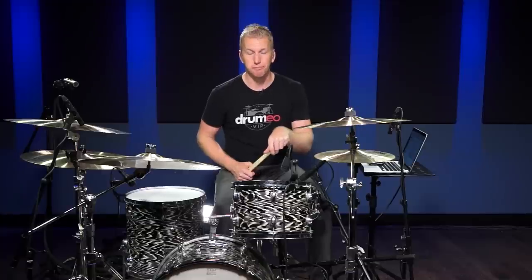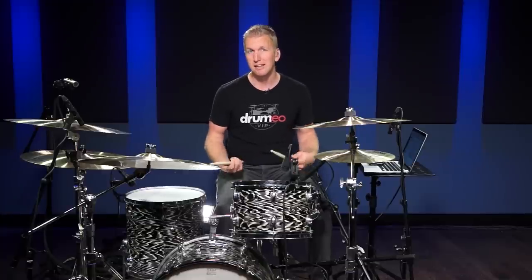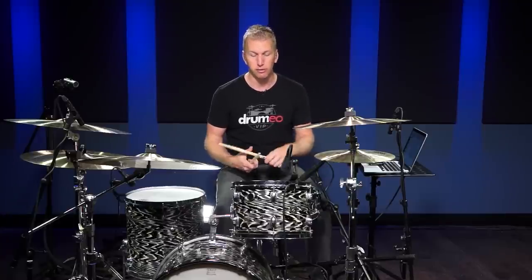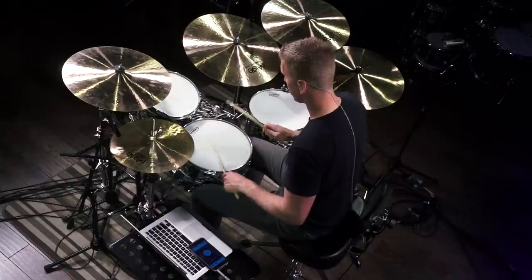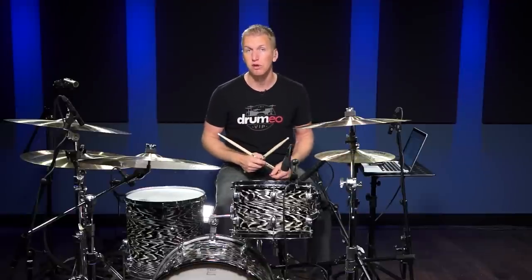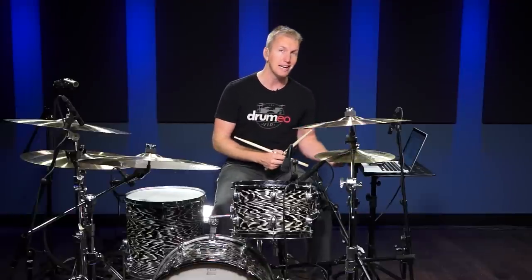I do this through something I call bursting. It's basically just playing a single stroke roll and then adding quick groups of 30th notes as singles, not as doubles. You can play two 16th notes followed by four 30th notes, or you can play four 30th notes followed by two 16th notes.